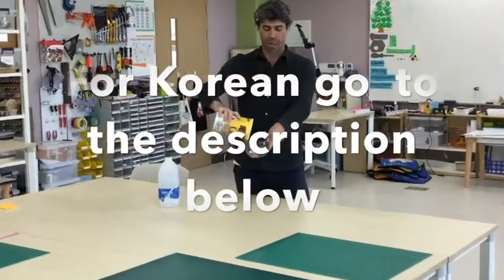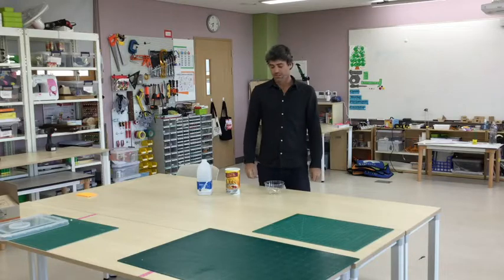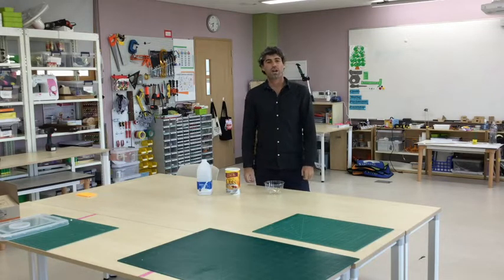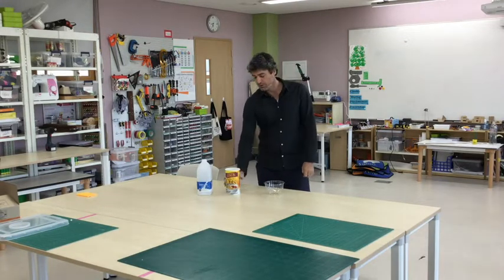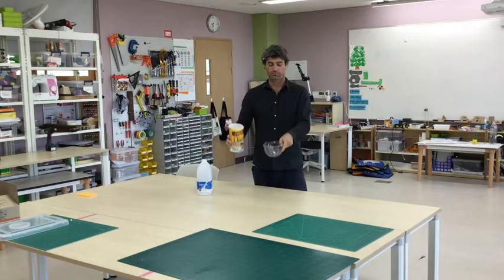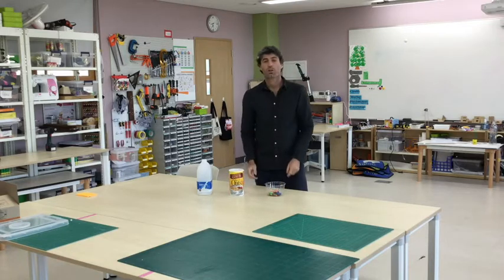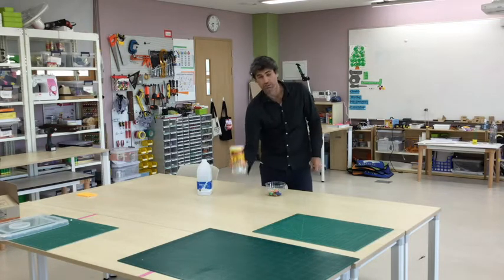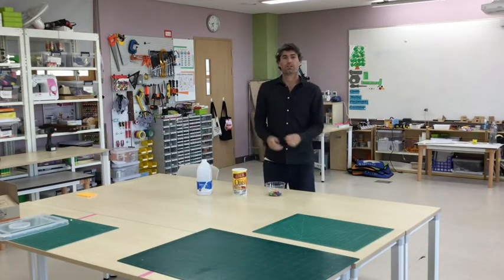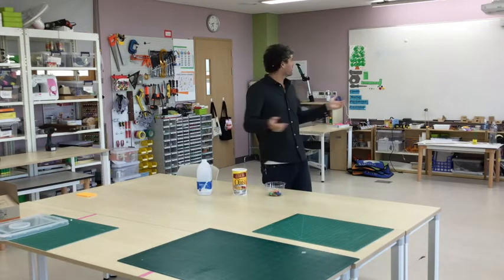Hello students, today you have a challenge: pour your cereal into your cereal bowl, but in order to do that you're gonna have to build a machine that lets you pour it without using your hand. To start building, I'm gonna find things around my house that are gonna help me make a machine to do this.